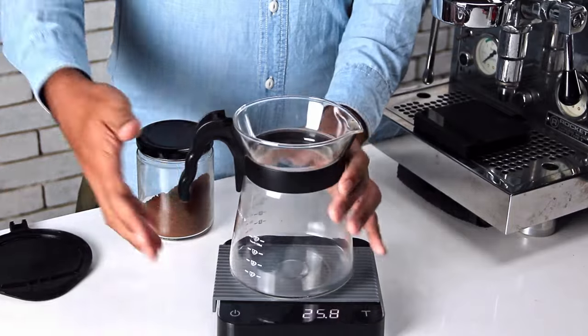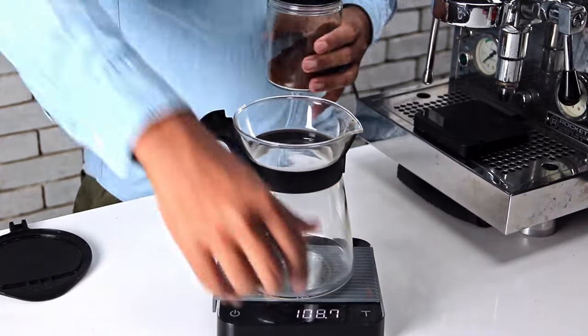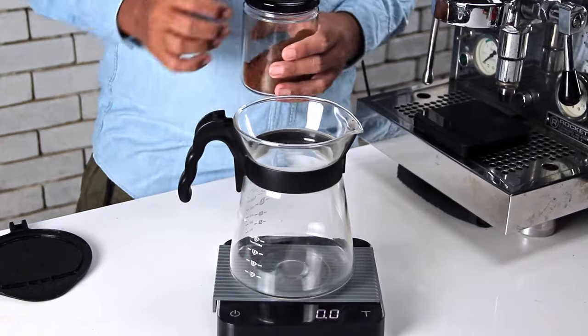So we start here first with our receptacle. We're going to put it on top and I am going to tare the scale so it says zero zero.